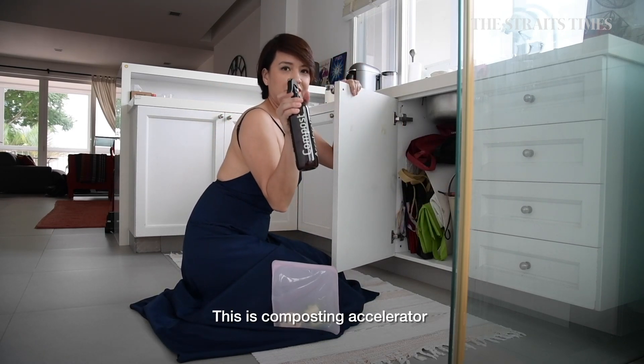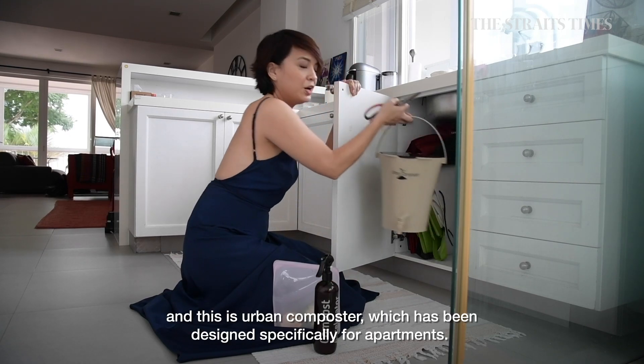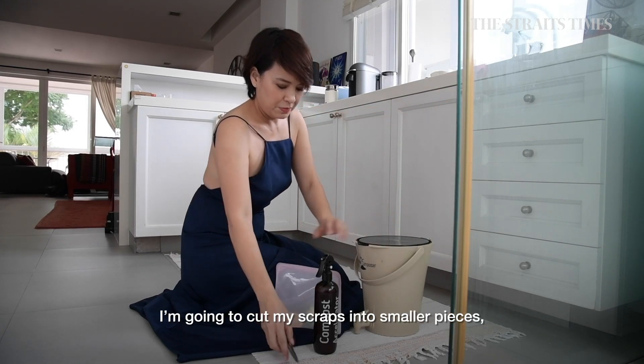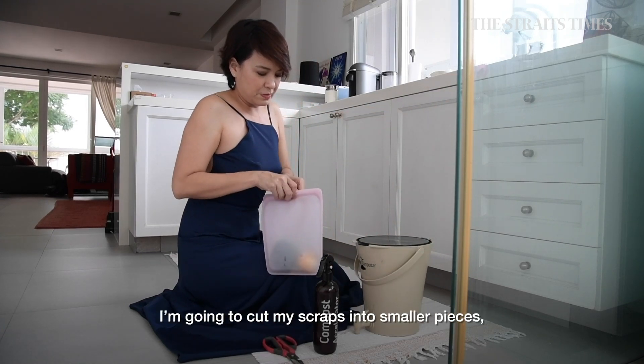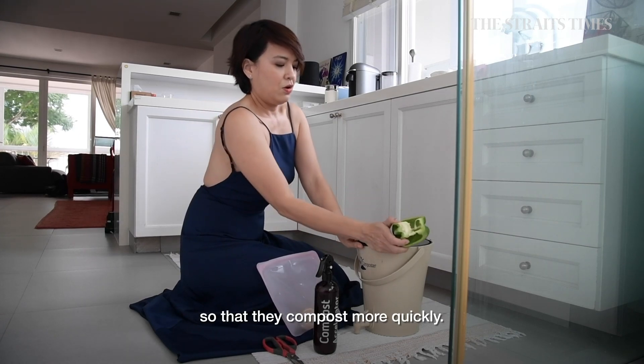This is the compost accelerator. And this is the urban composter, which is designed specifically for apartments. What I'm going to do is cut my scraps smaller so that they compost quicker.